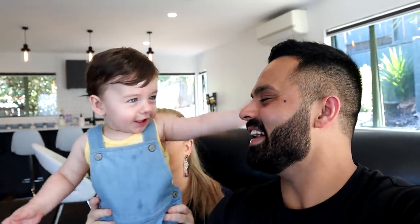Today guys we are back in the kitchen. The other day we recorded a video with Mum — what are we making again? Pindi Adi Sabji! Yes, very good. So today we are making Moong Dal Ka Halwa.